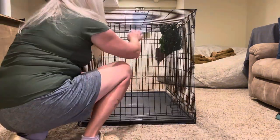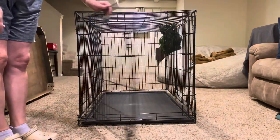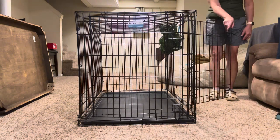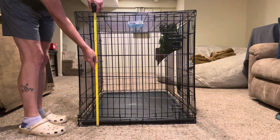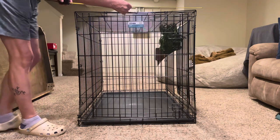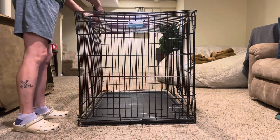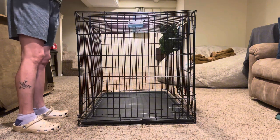This has been a great crate. I love the front door as well as the side door — makes it very convenient. This crate is 33 inches high and 31 inches wide and 48 inches long, so it's a nice size.